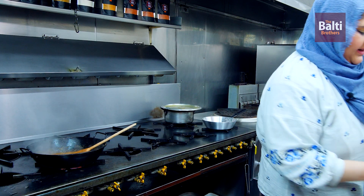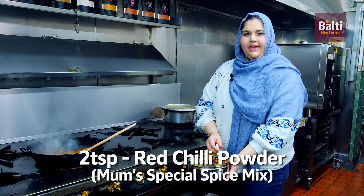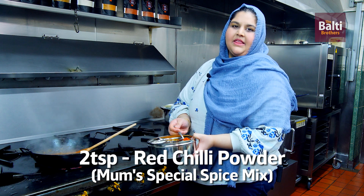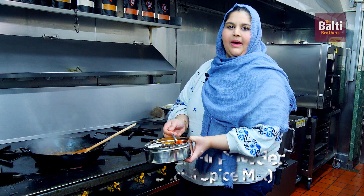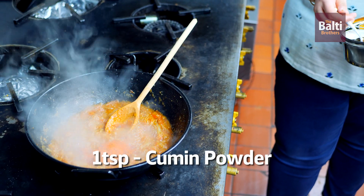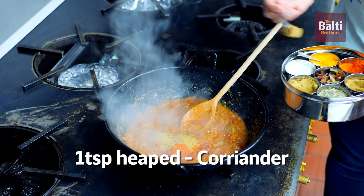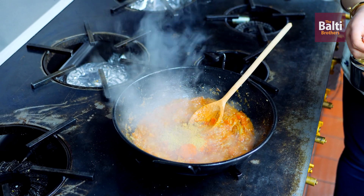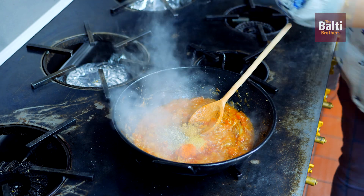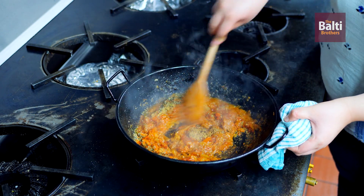Now ready to add in the rest of the spices. Add in red chili powder — this is grandma's special mix. Add 2 teaspoons depending on how spicy you'd like it: 1 teaspoon for mild, 2 for spicy. Also add 1 teaspoon of cumin powder, 1 teaspoon of coriander powder, and 1 teaspoon of kasuri methi — fenugreek leaves. Cook the spices for 2 to 3 minutes until the raw taste has gone.